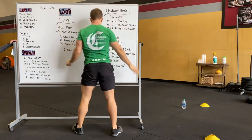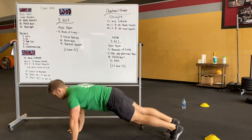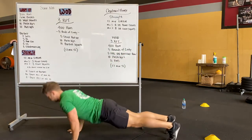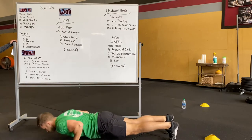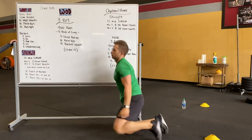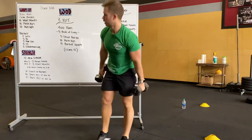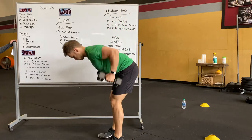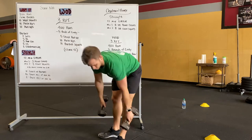We're going to do 10 wall squats, followed by 10 push-ups — keeping hands pretty close, elbows tracked back, chest touches the floor. And then last is going to be, for people that have a rig, 10 pull-ups. If you don't have pull-ups, you can do bent-over rows — nice flat back, just rowing up to your side. That'll be the warm-up.